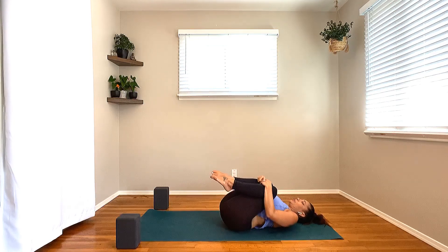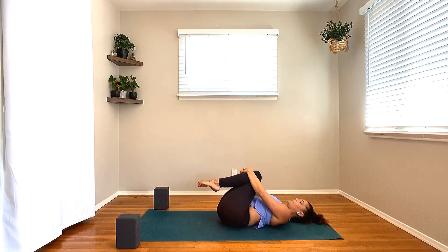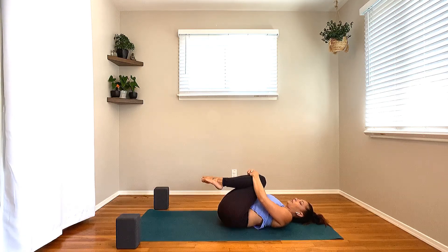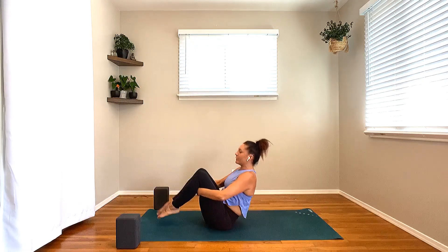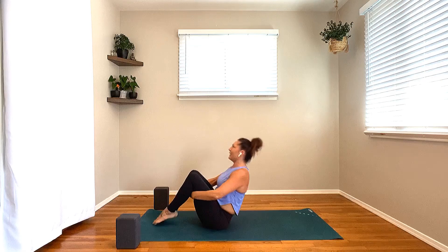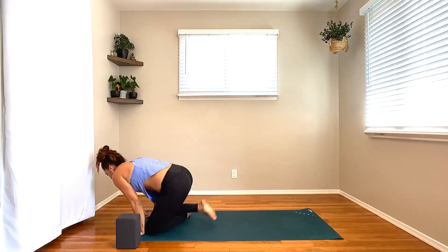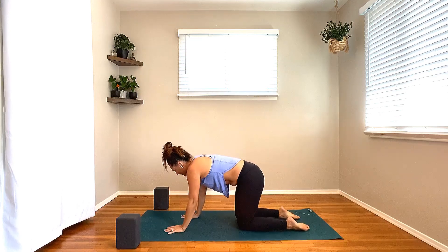Let's take some circles with the tops of your knees in one direction, and sweep those circles back the other direction. On your next breath, wrap the hands behind the hamstrings, start to rock yourself forward and backward along the length of your mat, massaging your spine. Let's pick up some momentum here and rock yourself up and over onto your hands and your knees.